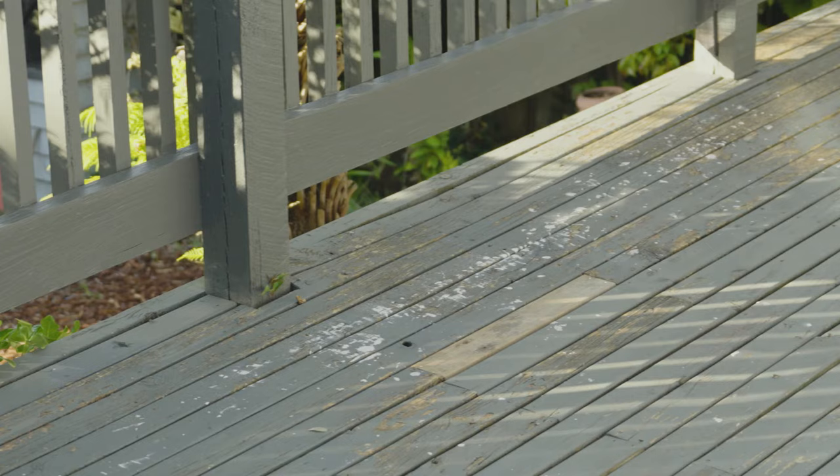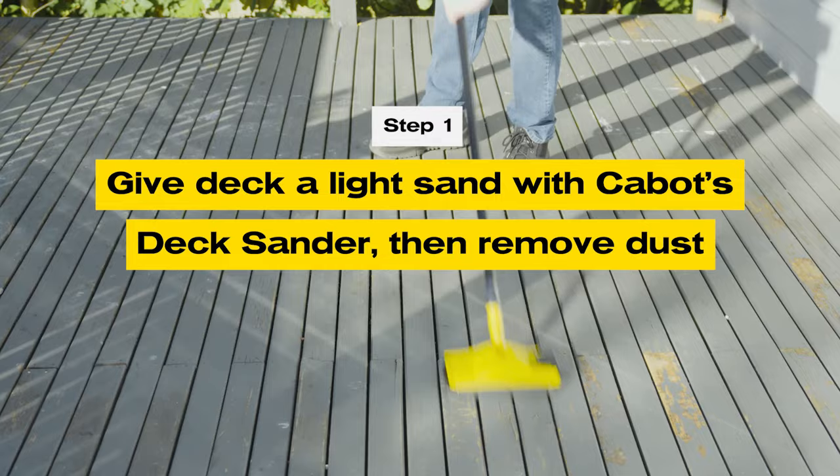Now if your deck is looking a little worse for wear like this one, you might need to give it a light sand to remove any loose or flaking paint. Dust off and you're ready to start.